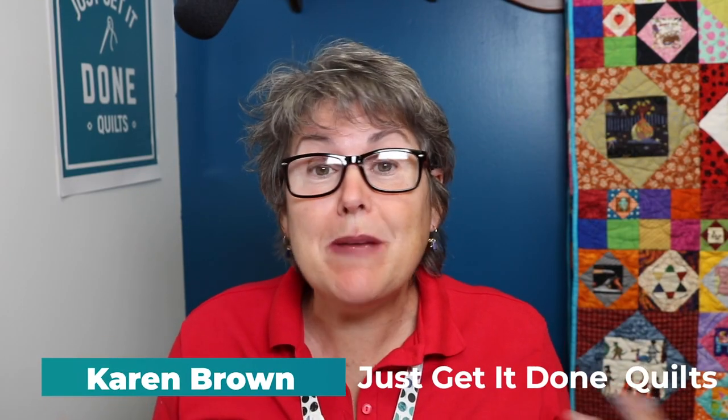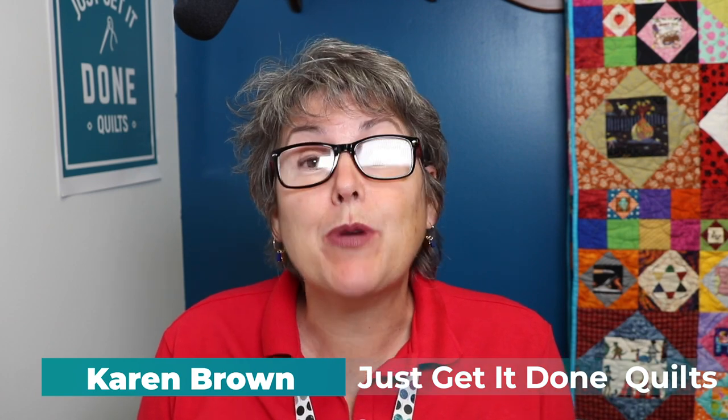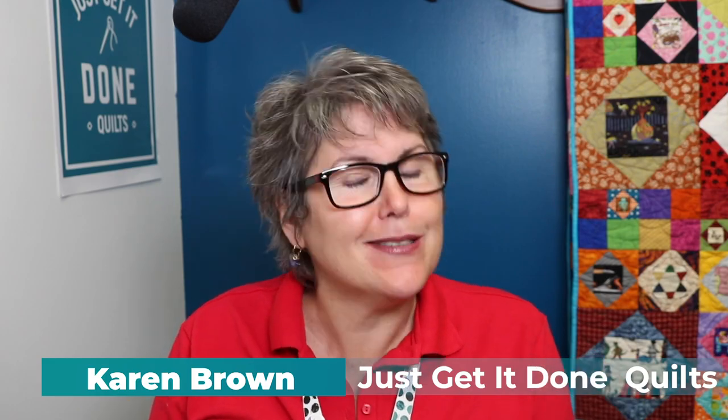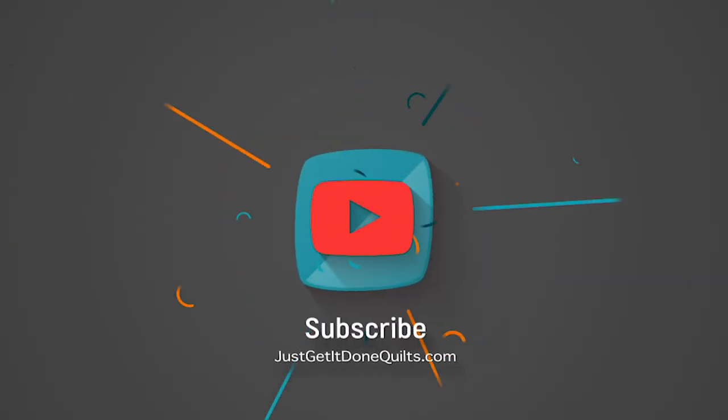Hi there, I'm Karen Brown of Just Get It Done Quilts. I give you tips, tricks, and strategies to help you make the quilt that you want to make. I'd appreciate it — and it would help support the channel — if you could hit that subscribe button. I get a lot of questions through comments on YouTube, Instagram, and Facebook, plus email. I try to answer them all, but some just need a little bit more space than an email, so this is where I answer them.